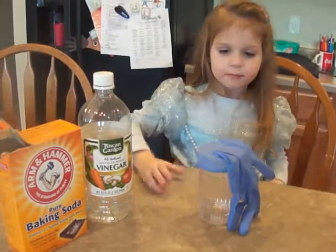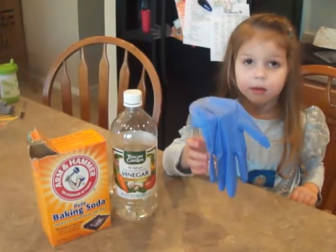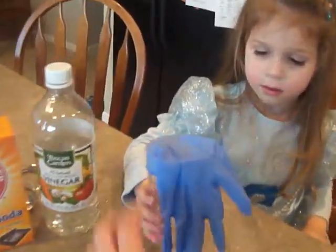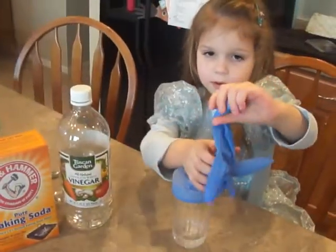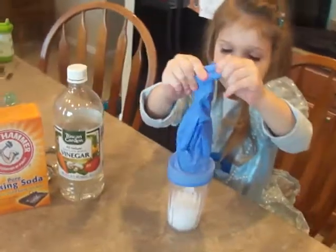And now, Petra, you can lift up the fingers of the glove so that the baking soda goes down into the cup. Flip the cup down. Lift up the fingers of the glove — yeah, like that. Shake that powder down. Good, good.